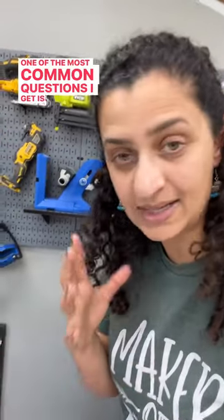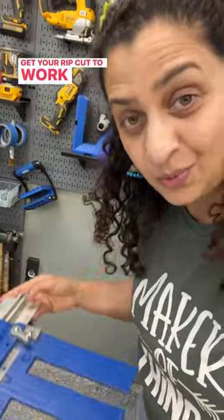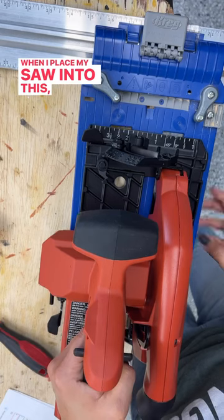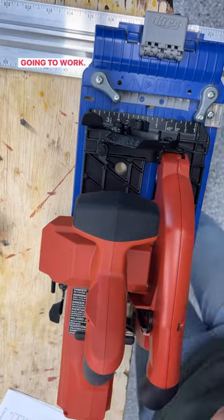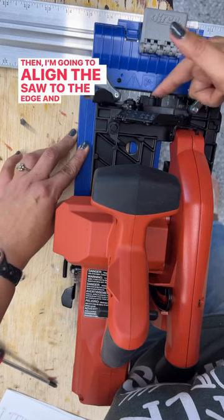One of the most common questions I get is how exactly do you get your rip-cut to work with your circular saw. When I place my saw into this, this little tab here is not going to work, so we are going to remove it. Then I'm going to align the saw to the edge and add that tab back on the other side.